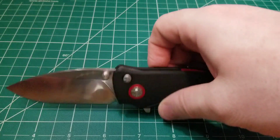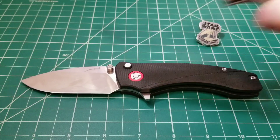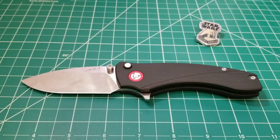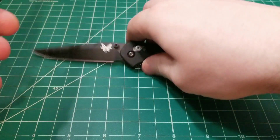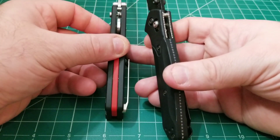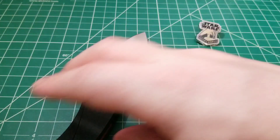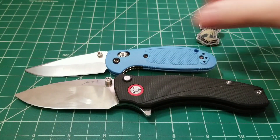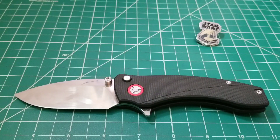Comparing it to the Tenacious, it's actually a pretty comparable size overall. Next to the 943 it is the exact same length, but you can see a big difference in general dimensions. The width of this knife is a solid half inch, so compared to the 943 it's significantly thinner. Bringing in the Mini Griptilian — much smaller, just for comparison — and then the PM2, which by rule has to be in every video. So there you have it for size comparisons.